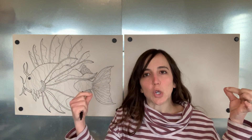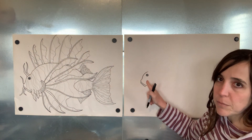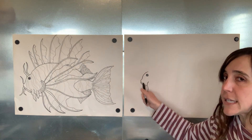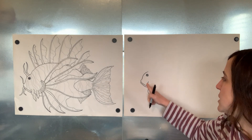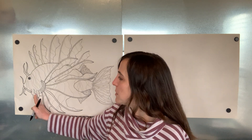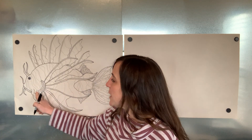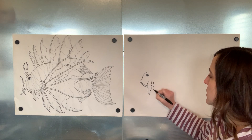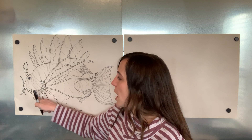He kind of reminds me of a catfish - he's got these little things that sort of look like really thick whiskers coming off of his face. So we're going to start with one of these whiskers hanging down. I'm going to make a wavy line that comes down for however long you want the whisker to be, then make it pointy at the bottom and wavy back up, getting a little thicker at the top. Right next to it there's a smaller one - same thing down and back up, getting wider at the top.